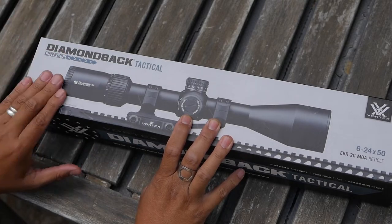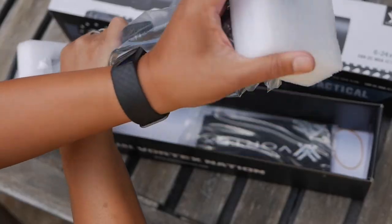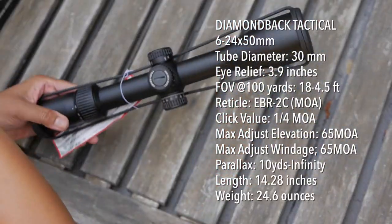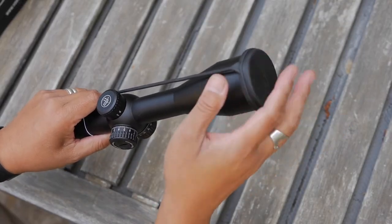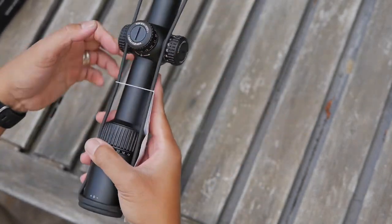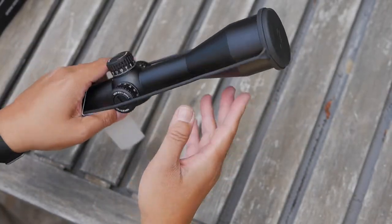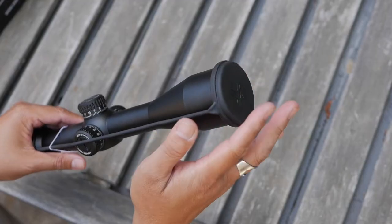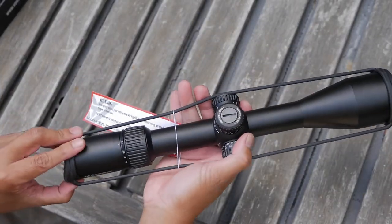We're going to start by quickly taking a look at what you get in the box. We have a sunshade that screws onto the front. Vortex has chosen to go with a bra-type cover, which I have usually only seen in older or cheaper scopes nowadays — everybody's gone to flip-up lens covers. But this one is all silicone rubber, which is more modern, similar to what you'd get on red dots. This provides protection from bumps as well as environmental protection for the lenses in terms of dust, water, and moisture.